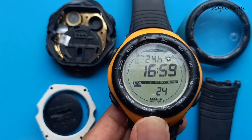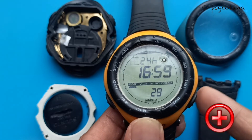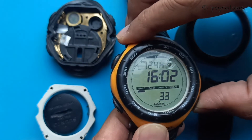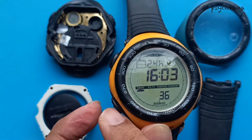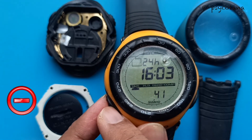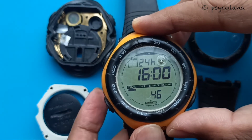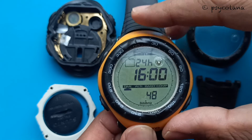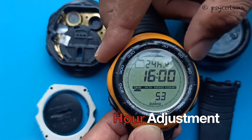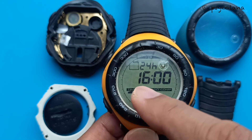To change the minutes upwards, press the positive button. To get the minutes downwards, press the negative button. Once you are finished with the minute setting, press the select button again and it goes to the hours — the hour display starts to blink.